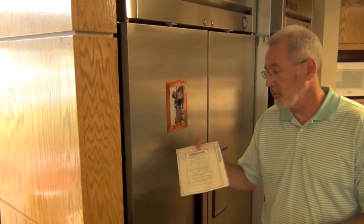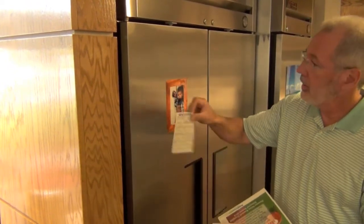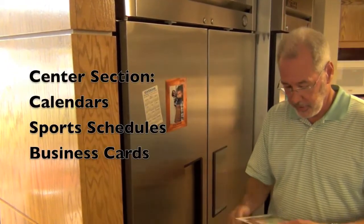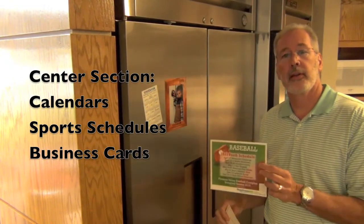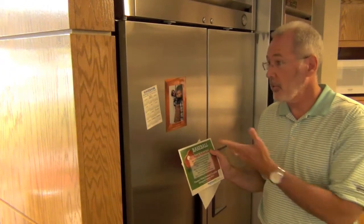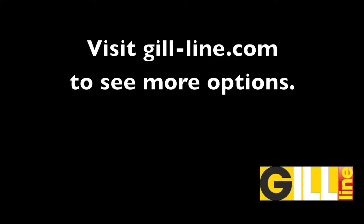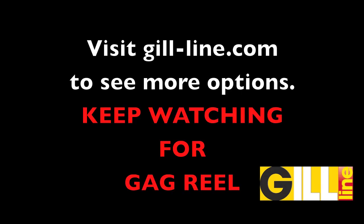Don't forget about the center portion of the photo frame. This one we have a calendar on, right on the refrigerator as well. They come in either vertical or horizontal layouts. For more ideas on photo frameables and the rest of the sizes, visit us at GillLine.com.